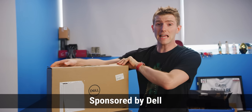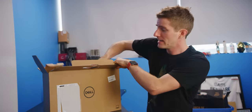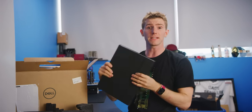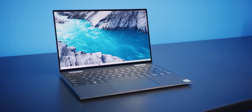It's here — the first laptop to grace our labs powered by the latest 10th gen Intel Core processors. Dell sponsored this video, unboxing and showcasing the XPS 13 two-in-one, a legitimate contender for daily driver status. So why don't we take it for a bit of a test drive?